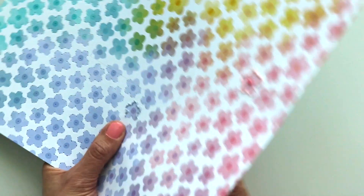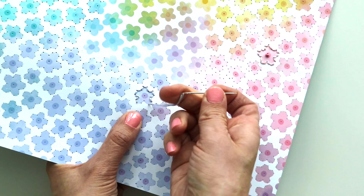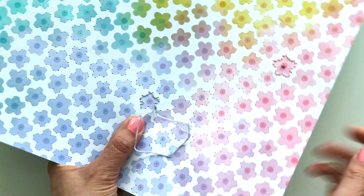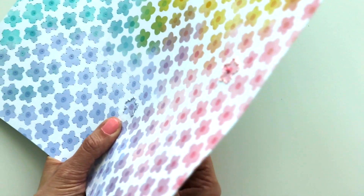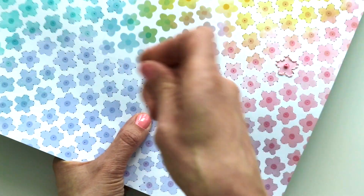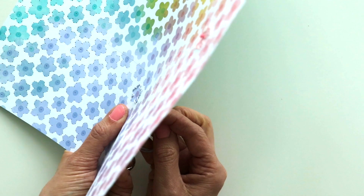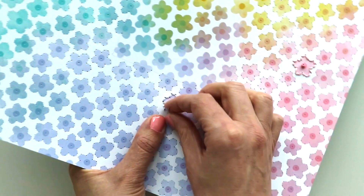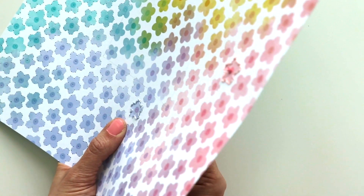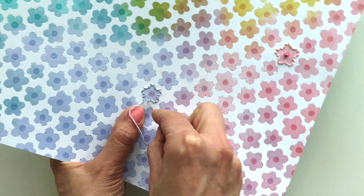I actually wear a latex glove when I'm stitching to protect my fingers, because I use my middle finger to push the needle through a lot. Having that protective layer with the latex glove just helps my fingers not get sore. My hands get pretty sweaty, and so the glove also helps not warp the paper. Almost done stitching the outer flower. Bring your needle up through the last hole, then bring it back down through the previous hole.